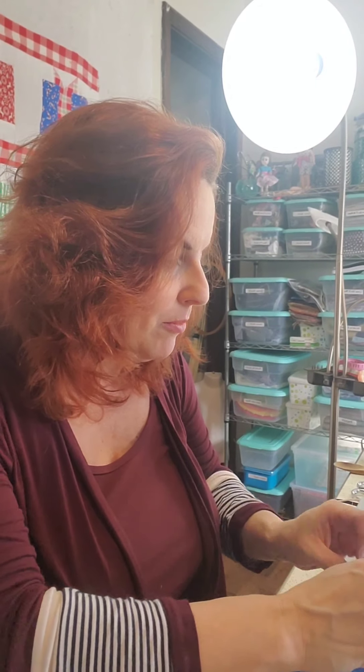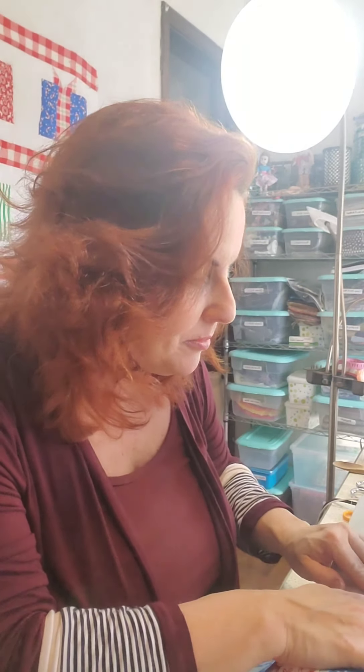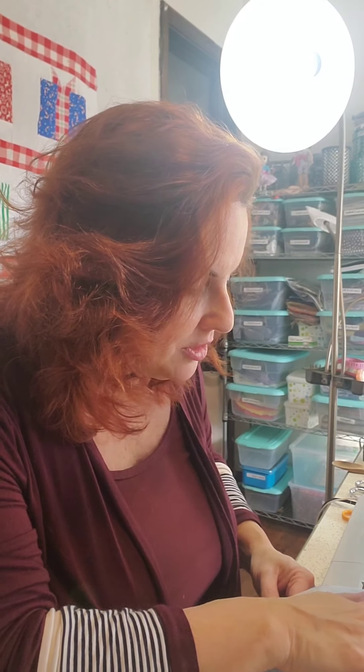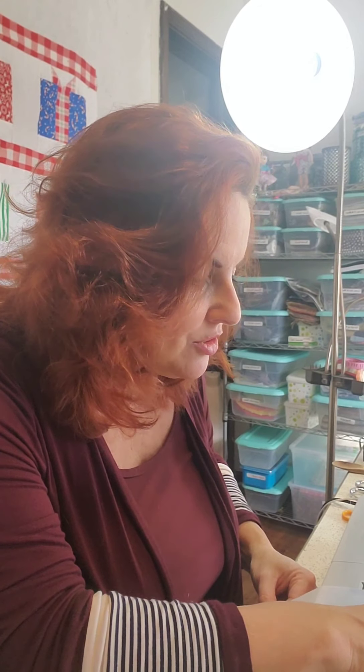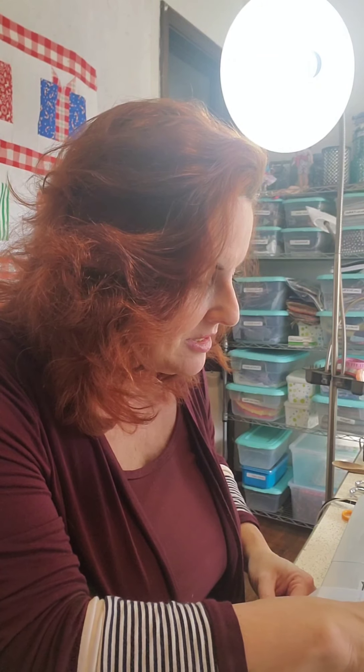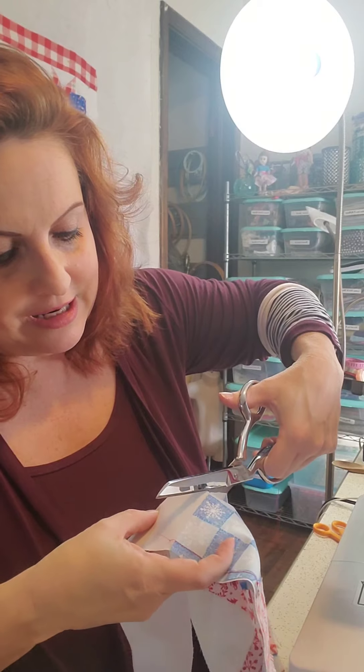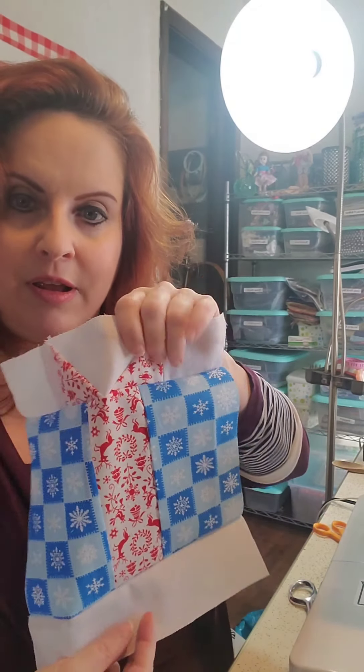We're going to go ahead and sew our bottom of our block on now, which is just a two-and-a-half inch strip, two-and-a-half inches wide. I like to cut my strips two-and-a-half inches wide by the width of the fabric so I don't have to cut out individual little pieces, and it makes the piecing go much quicker. We flip it over and cut it even with our block, and now we have our cute little present.